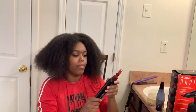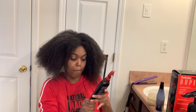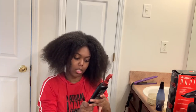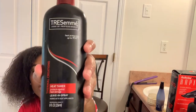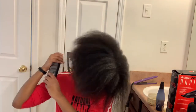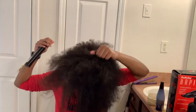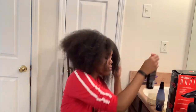Now I'm going to spray the TRESemmé Heat Tamer spray, which protects against heat damage. This is the leave-in spray — this is what it looks like. I'm going to spray it on my hair.